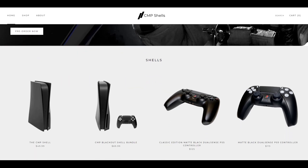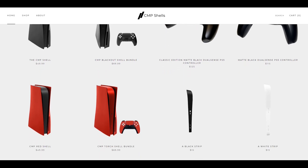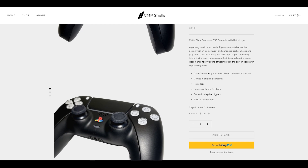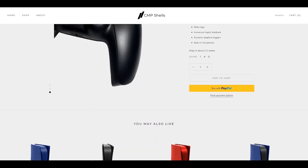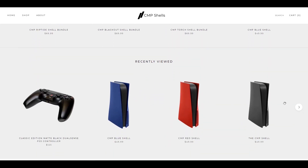CMP have two types of controllers, which are both similar to each other, but let's look at these in more detail. The matte black DualSense costs $115 and has a black exterior all around with a retro style PS logo sitting proudly, but the D-pad and the main buttons are in white.